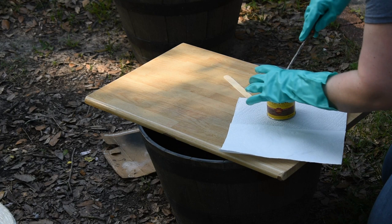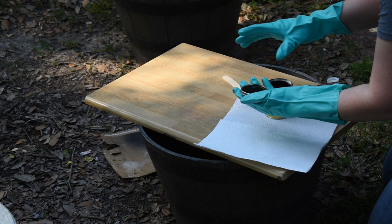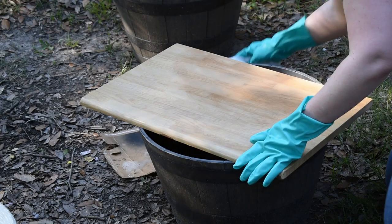When working with any stain, you want to go ahead and use some rubber gloves because you want to protect your hands — you don't want to be staining your fingers permanently. I just pop the top, stir it with one of my popsicle sticks, and I did about six coats with this.